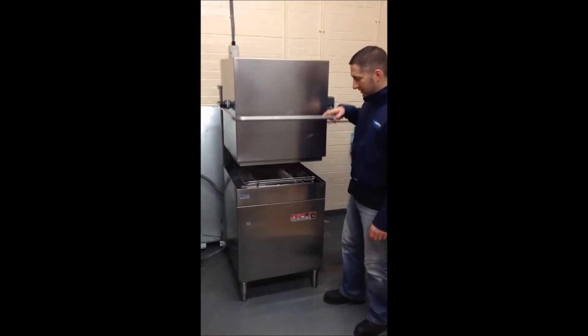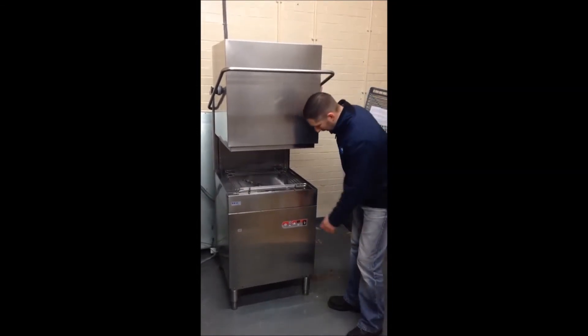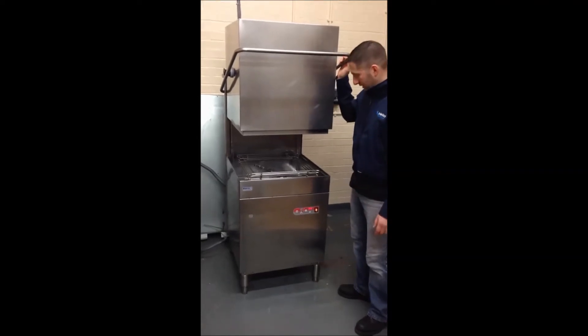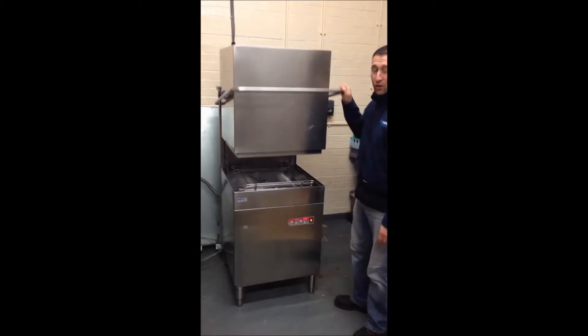This is the Sammite dishwasher, it's an SL1200BP, fully specced, pass-through model. I'll just switch it on — it's already up to temperature — and press automatic for it to go through a cycle.